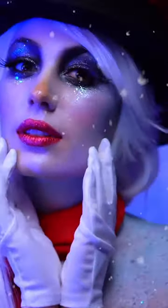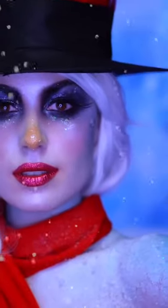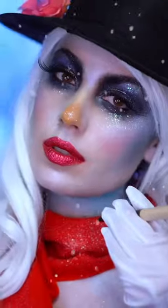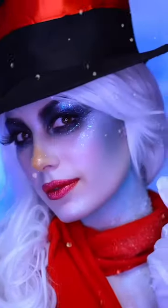This is the final Frosty the Snowman look! Thank you all so much for watching and tuning into my very merry makeup series. Be sure to like this video and subscribe for more tutorials if you enjoyed it. Happy holidays and I'll see you in my next one.